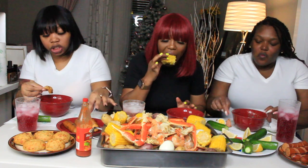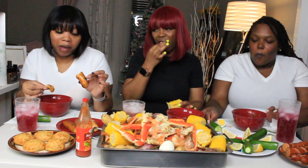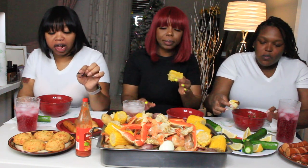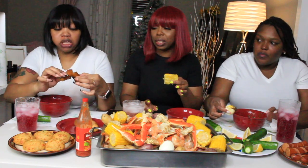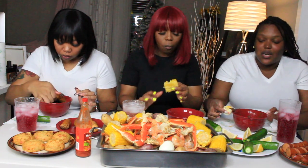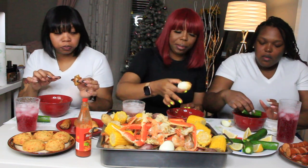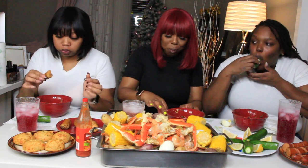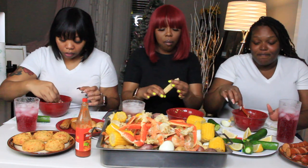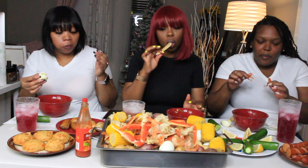This seafood sausage has like crab, shrimp, and lobster meat inside the casing. It's not my favorite — at least not for this setting. I think maybe in pasta it'd be great. So I'm going to try the vegan beyond meat sausage. That's plant-based. I found it in the gluten-free section at the shop. This is real life right here, guys.